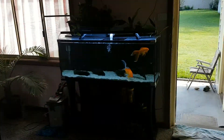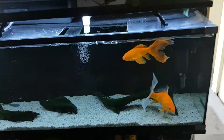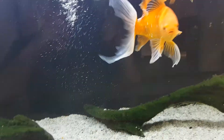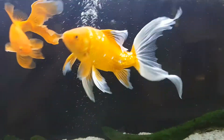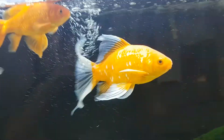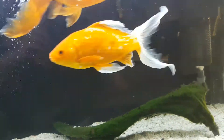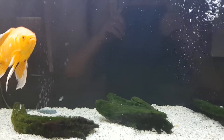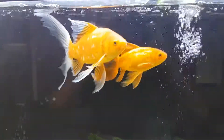This is the grow-out tank I had the Oscars in. I thought I'd get a couple of goldfish — they're about two and a half years old. This big guy here — I measured him last night while he was sleeping — he's 11 inches from head to the tip of his tail. He is just enormous.